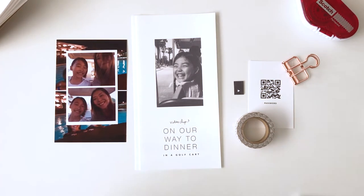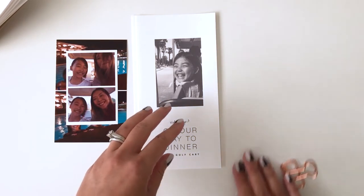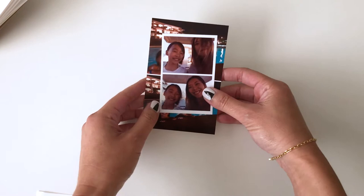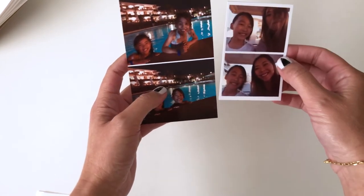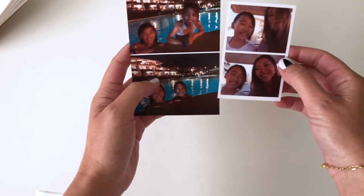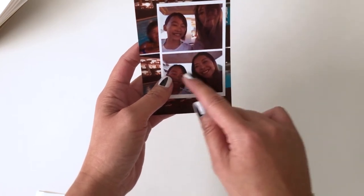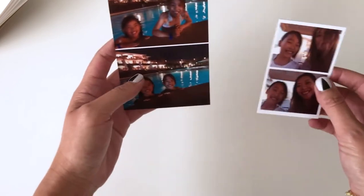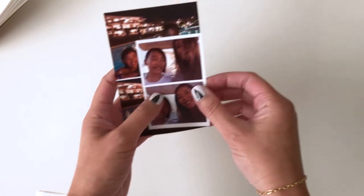For me personally, the layout process always starts with the photos — deciding which photos to use, editing them in Lightroom, and then figuring out placement. In this case, I decided to pull a couple of photos that were taken in sequence and stack them on top of each other. This is pretty much my go-to for snapshots that are landscape oriented. If they were taken in portrait orientation, I would probably just use one photo because it fills up that area pretty nicely.